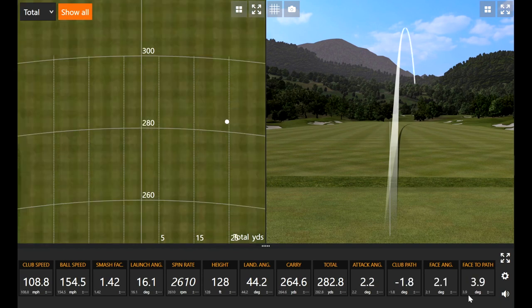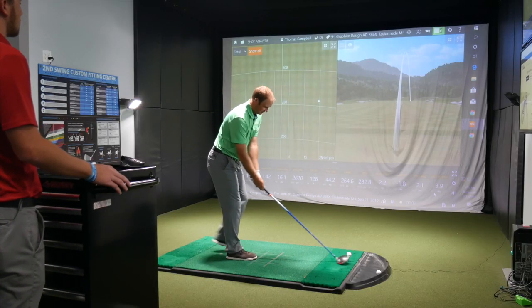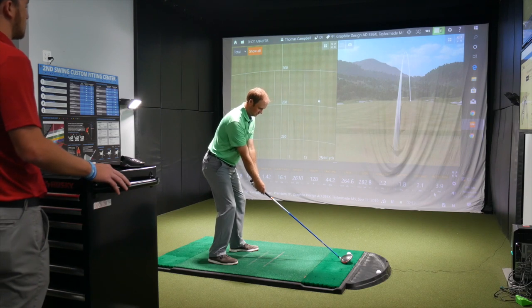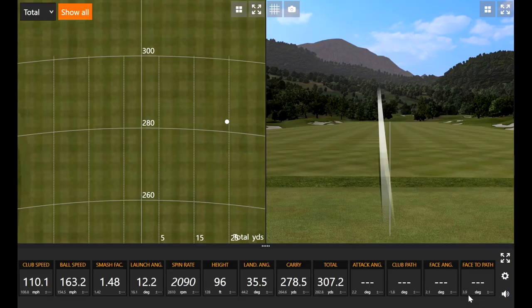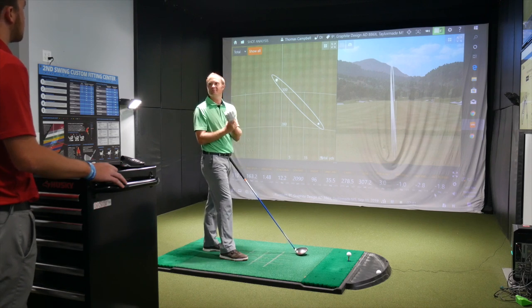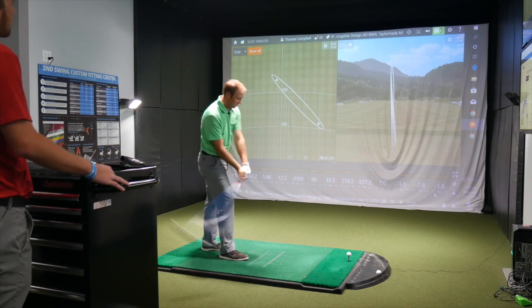That one was a little mishit — left the club face a little open. That one was not open — baby fade, felt pretty good, some low spin there too. I've been hitting a little straighter these days. I'd love to hit it dead straight, but right now I don't have time to practice as much as I'd like, so I'm just trying to find the fairway.